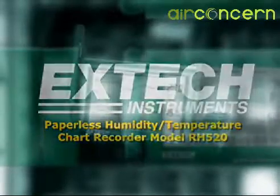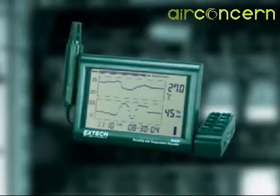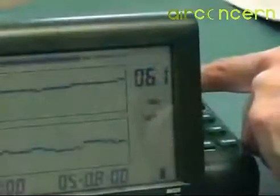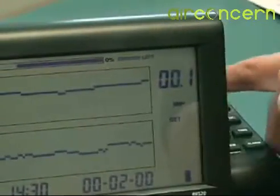The X-Tech model RH520 is a paperless chart recorder with a graphical and digital display of humidity and temperature. Up to 49,000 readings can be stored in internal memory, and the update time can be selected by the user depending on the length of the recording session.